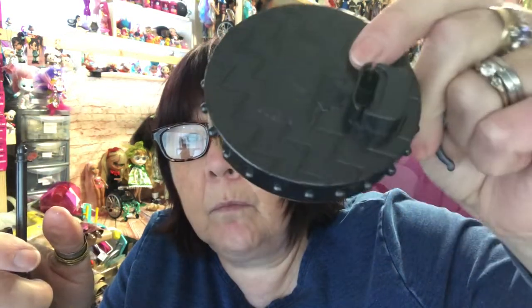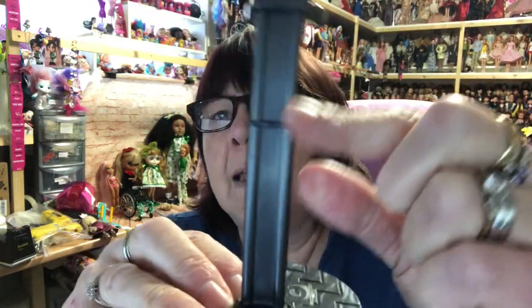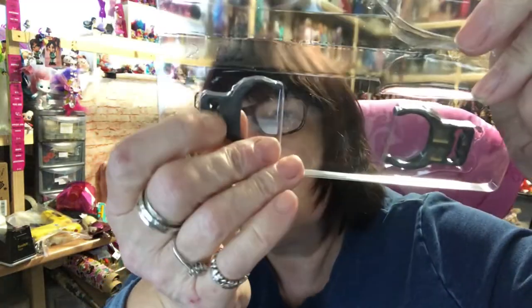Her little clip and stand are a dark gray, almost black. She's got these little nobbles around the bottom of her stand. She also has two more stand attachments in different sizes — I suppose that's so you can put them around different parts of her body so that you can have a dancing pose.